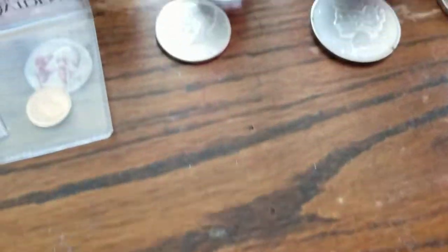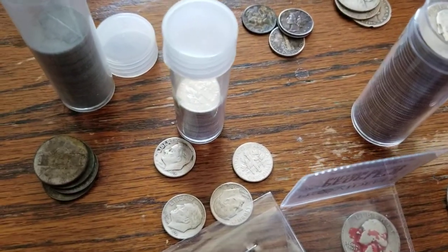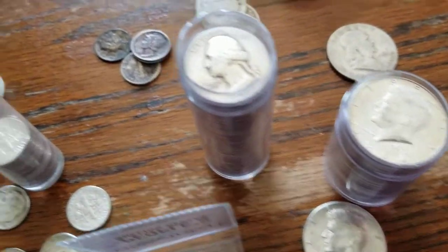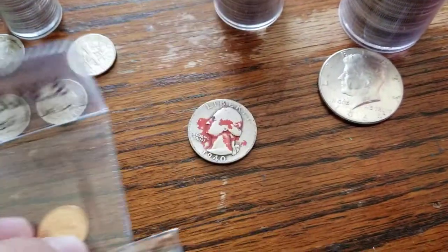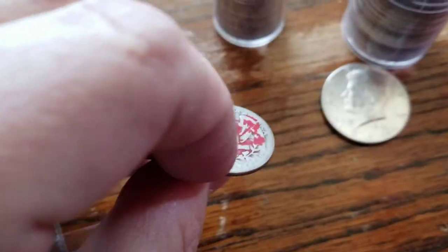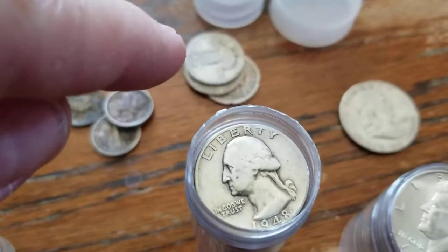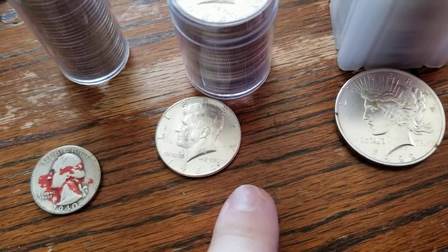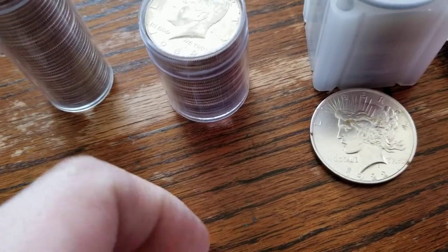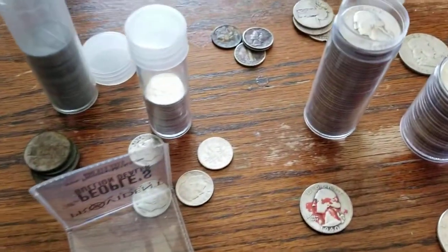Do I personally have a bug-out bag? No. Do I recommend people have one? No. This is just a video — if you do believe in that, these are ideas I wanted to share. Easily recognizable coins mean you don't have to sit around and flip them. Whereas with other stuff you might say, what year is that, is it a 40%? No time needs to be spent to verify. Quick — boom. You might have to look at the edge, but is it 90%? Is it 40%? This is just my idea video.